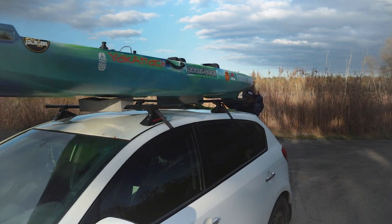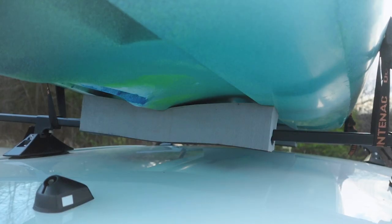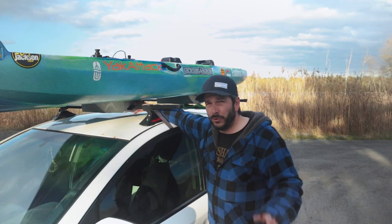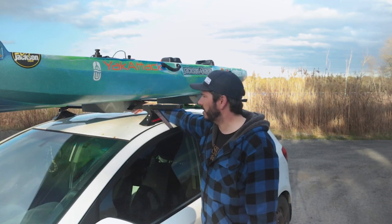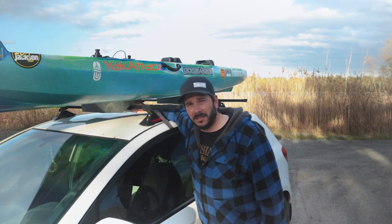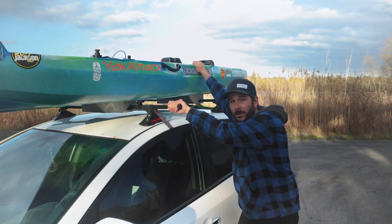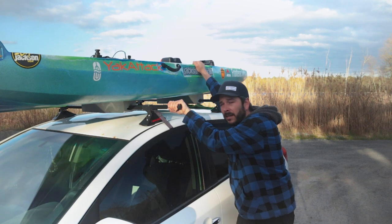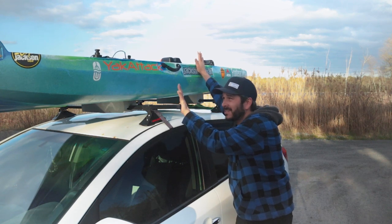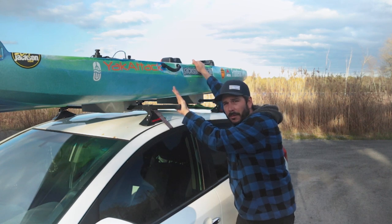These foam blocks - I recommend these, especially if you're going on hard roof racks. You can also just use pool noodles, put a cut down it, slide it over and tape it on. These foam blocks work well and they protect your kayak. When you're strapping this down, if it's really hot out there is a chance you could put a bit of a warp in your kayak with some materials and some kayaks. So just be careful when you're strapping it down.